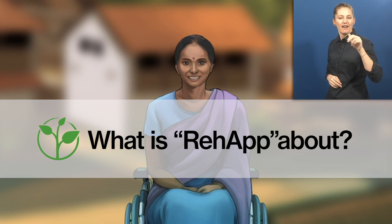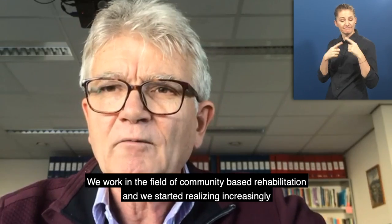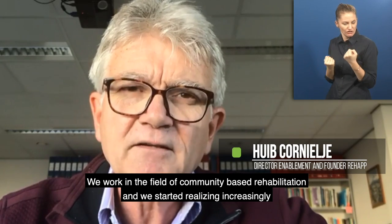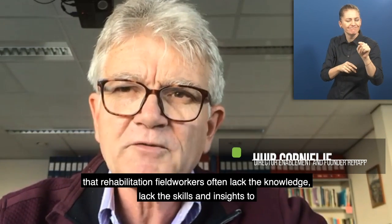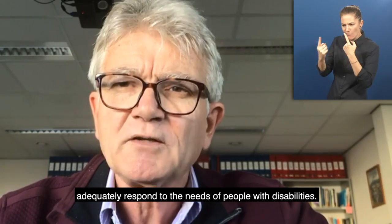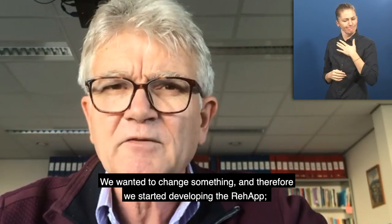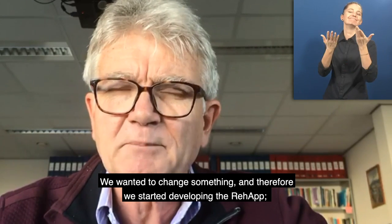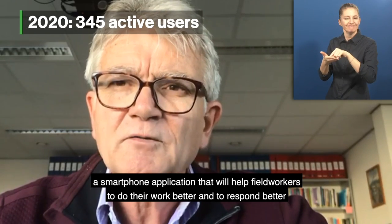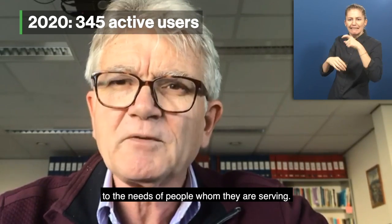What is Re-App about? Hap Cornelje, Director of Enablement and Founder of Re-App: We work in the field of community-based rehabilitation and we started realizing increasingly that rehabilitation field workers often lack the knowledge, lack the skills and the insights to adequately respond to the needs of people with disabilities. We wanted to change something and therefore we started developing the Re-App — a smartphone application that will help field workers to do their work better and to respond better to the needs of the people whom they are serving.